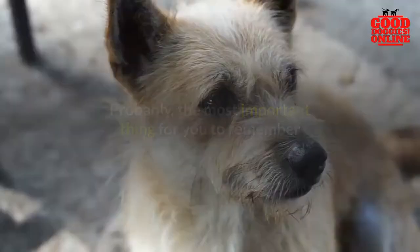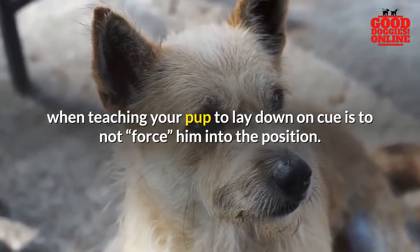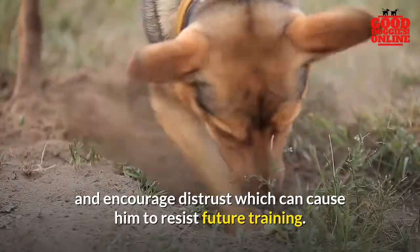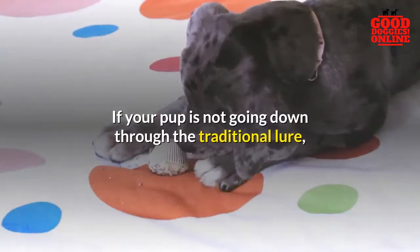Probably the most important thing for you to remember when teaching your pup to lay down on cue is to not force him into the position. Pups can become aggressive if you put your hands on him, and it encourages distrust which can cause him to resist future training.